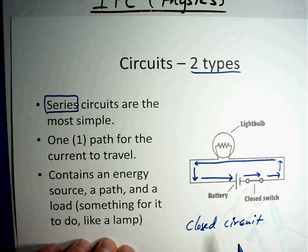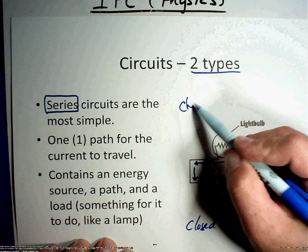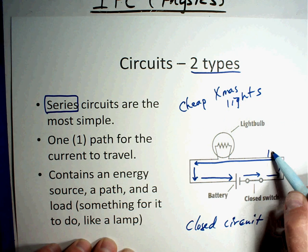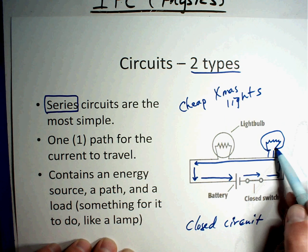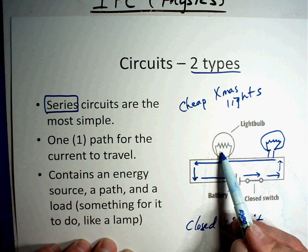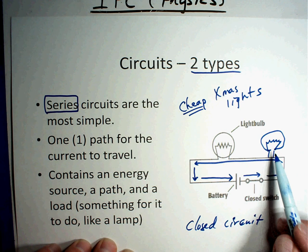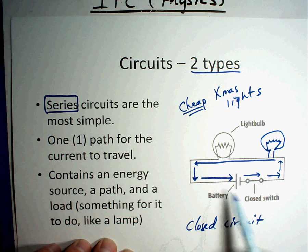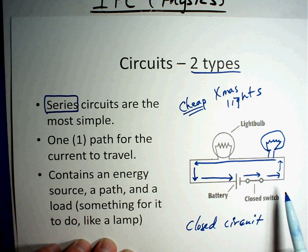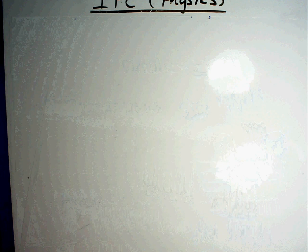A couple of things to notice with a series circuit: this is like cheap Christmas lights. If there are two light bulbs and one goes out, so does the other, because they are in series — if one goes out, they all go out. That's the really cheap Christmas lights. You have to find the one that's gone out for them all to light back up. Any blockage or stoppage means nothing lights up.